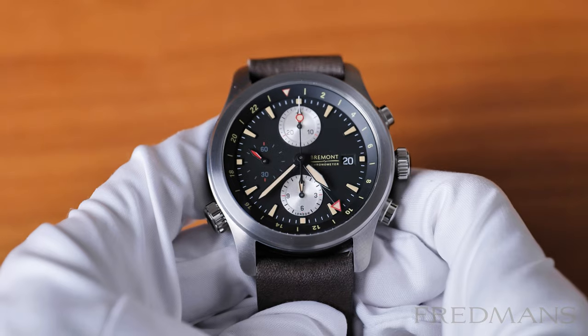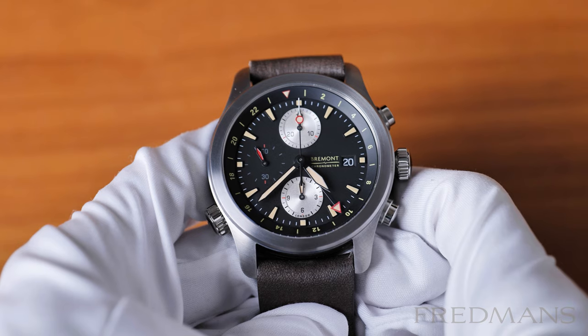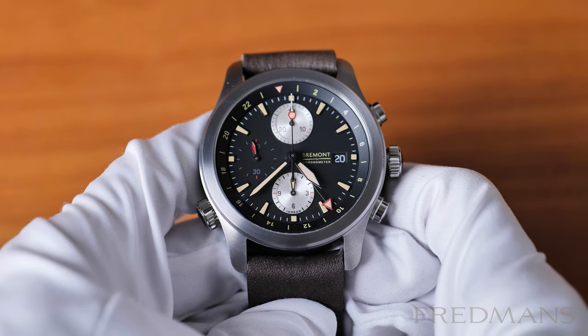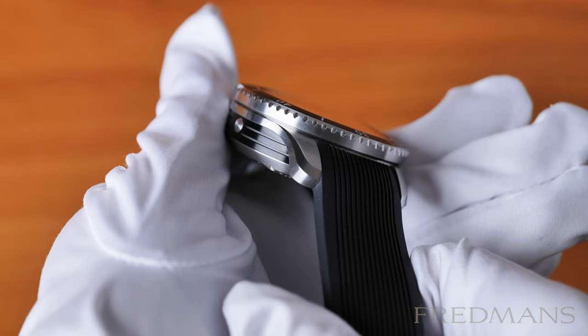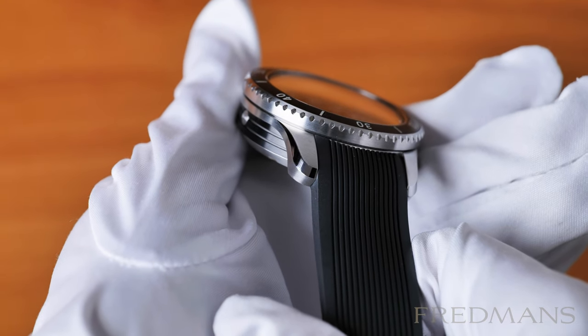All Bremont models are hand built in the UK. This strongly contributes to the fact that the quality of a Bremont is higher than many other watch brands in the same price category, and that is certainly something you feel when you hold a Bremont watch in your hands.